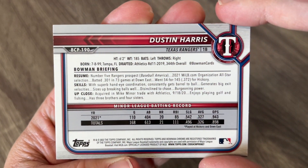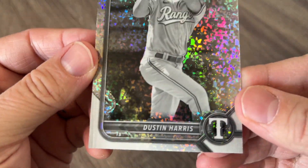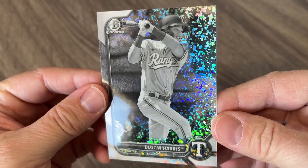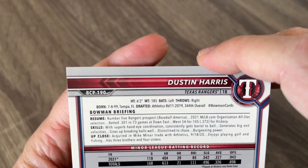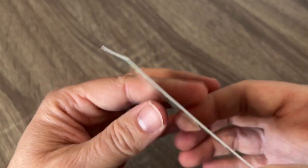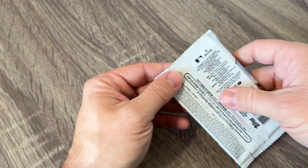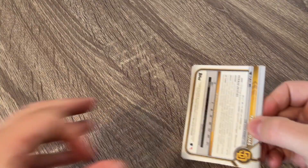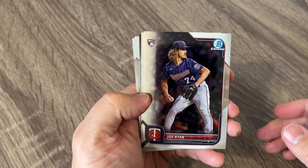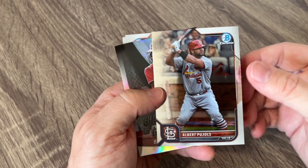That's our first black and white diamond. I'm not seeing a number on here, so I guess Cardboard Connection was wrong — these are not numbered again this year. They might be made to however many, 199, but they're definitely not numbered on card. Unless I completely missed it. We got a Joe Ryan rookie card and a nice Albert Pujols. This has been a great box for me so far as a Cardinals fan.